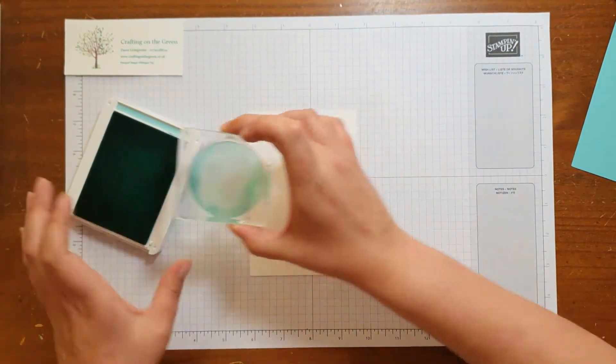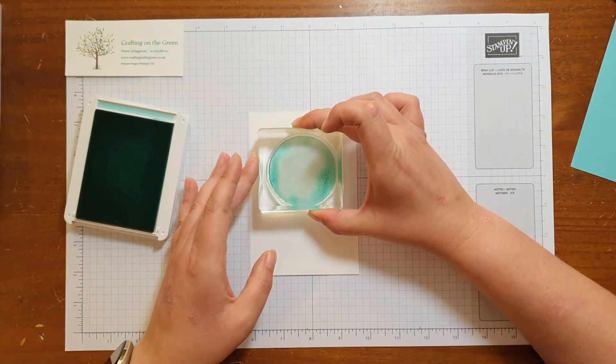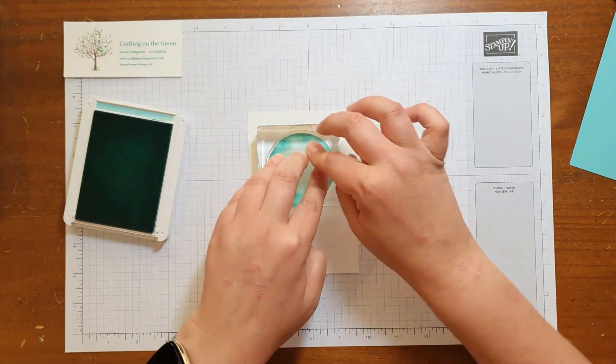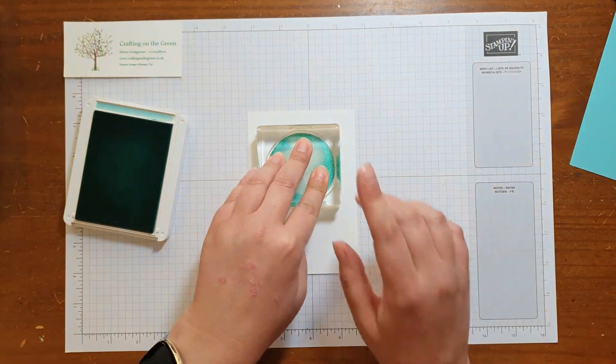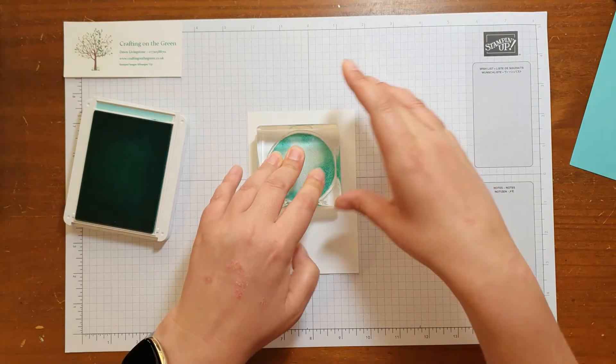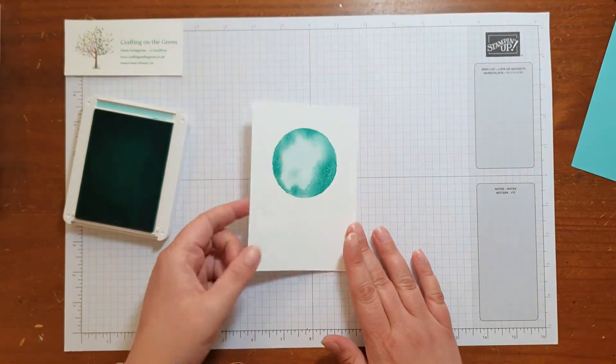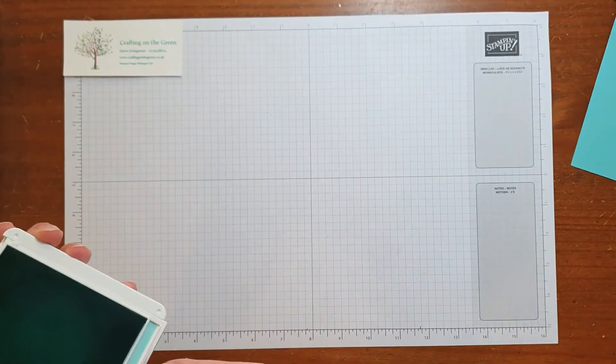We're just going to make sure it's loaded up and then I'm going to try and line it up so it's roughly central. If you've got grid paper it's quite handy for things like this so it does help you get it a bit straighter. Okay, so that's the first step done. I'm going to pop that over to one side just to dry for a second.